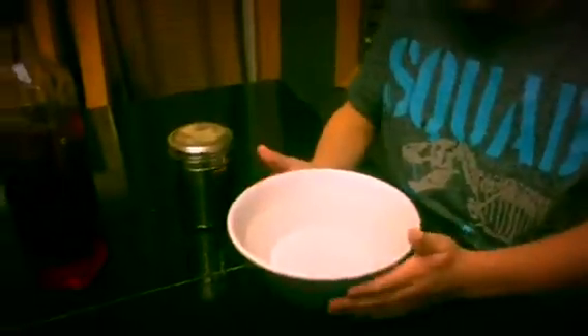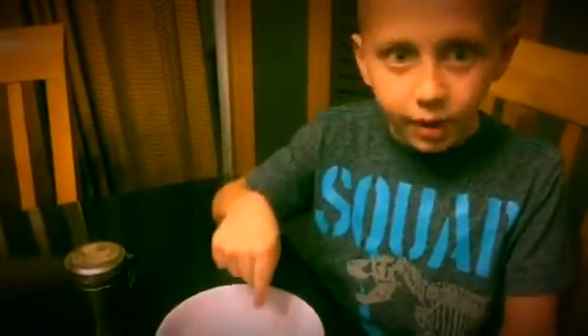Hey guys, the next experiment — we need pepper, a bowl of water, and soap. So what are you going to do? I think when I put the soap on my finger and put it in the pepper, I think the pepper is going to go away. Why? Because of surface tension! Yeah, okay — pepper it up!